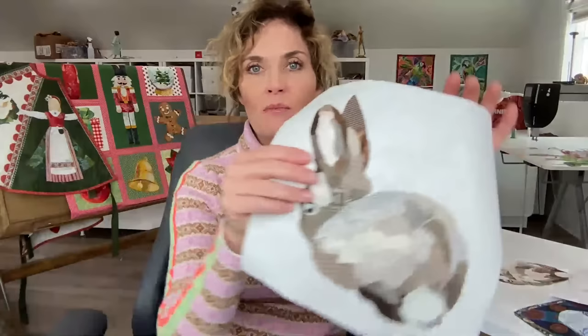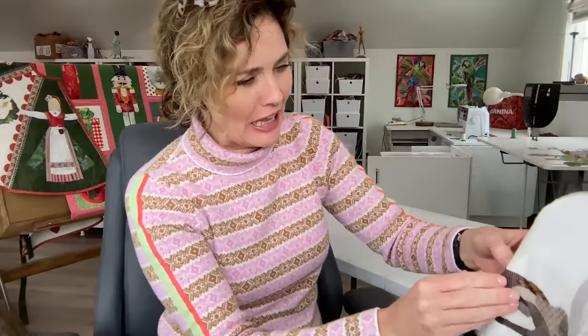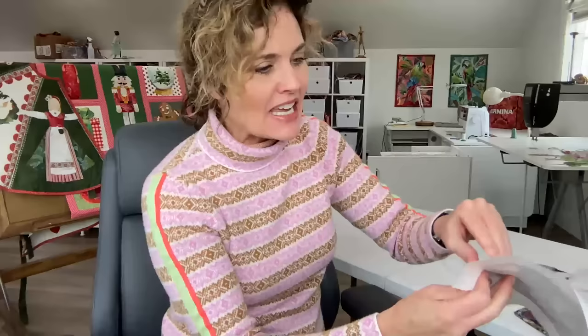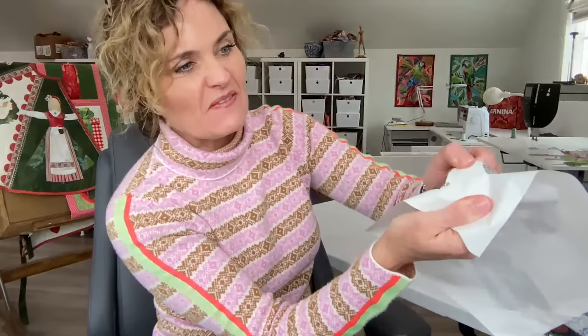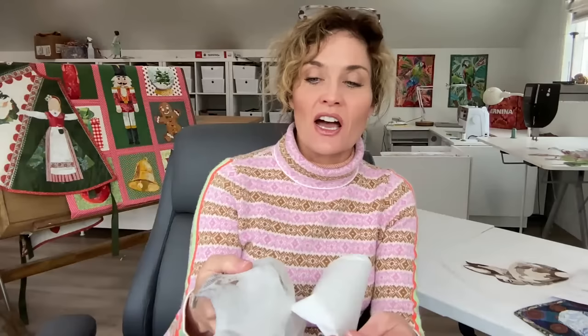Here is the same collage built on freezer paper. Oh no — it's not coming off. That's what's going to happen if you build your collage on freezer paper. Freezer paper is the wrong product to build your collage on because you will not be able to get it off.